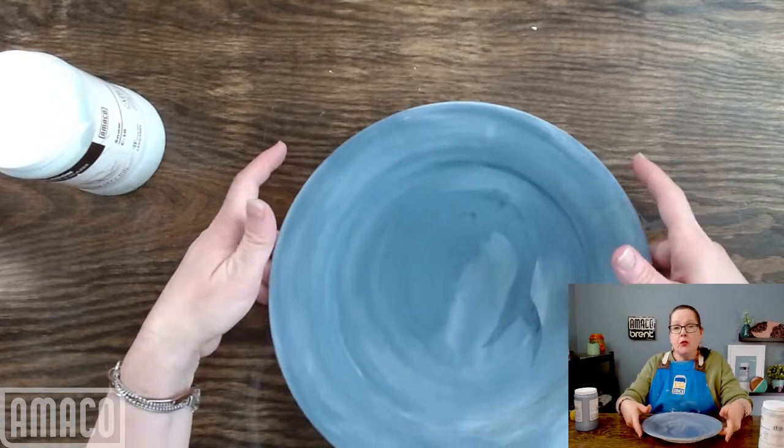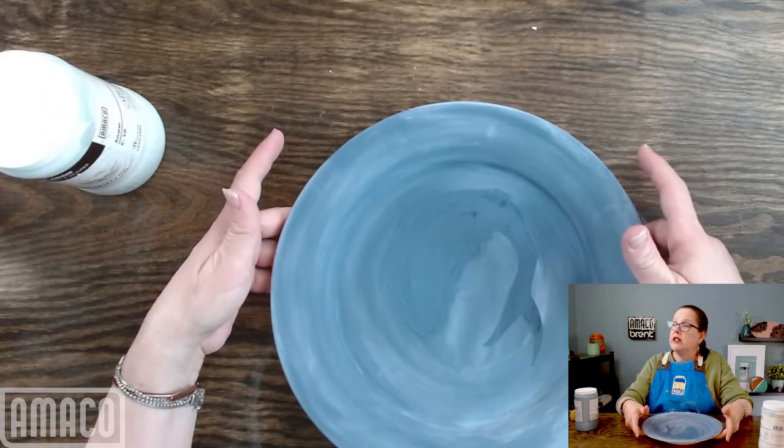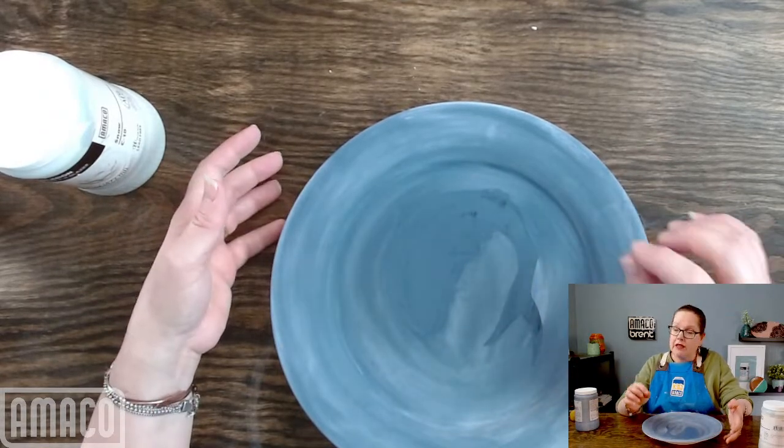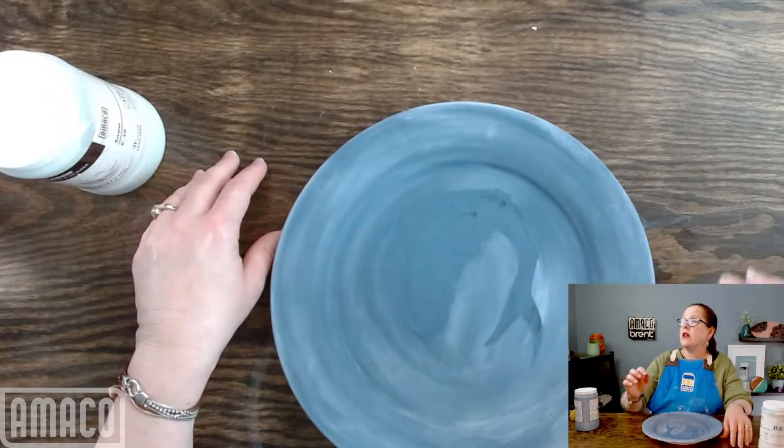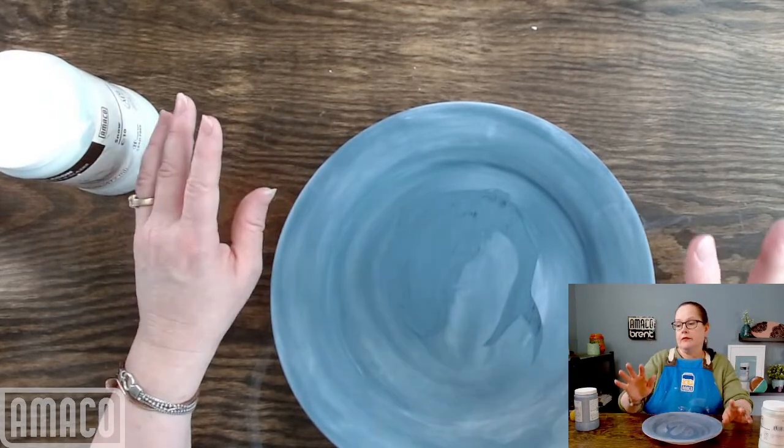Dipping may work just perfectly fine for the Blue Rutile. Make a test — do not glaze a whole bunch of things thinking that that's going to solve your problems.